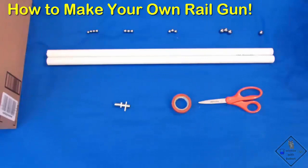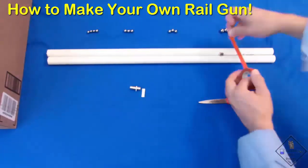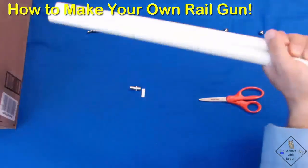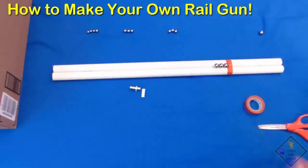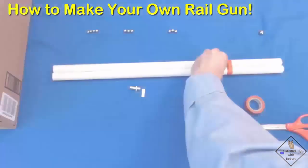He places the PVC pipes alongside one another and attaches the first neodymium magnet six inches from the end of the combined pipes. Notice what happens when he aligns three steel bearings on one side of the magnet and rolls a fourth ball bearing toward the other side of the magnet.